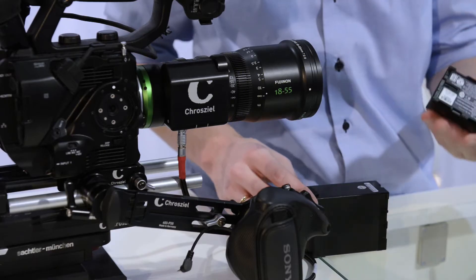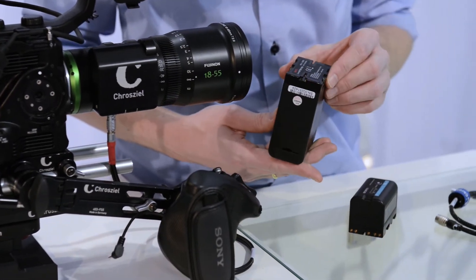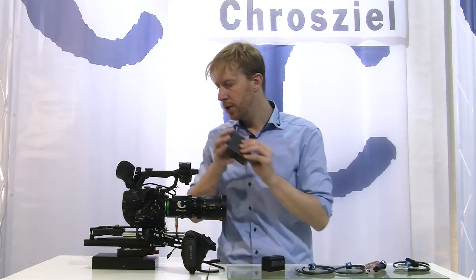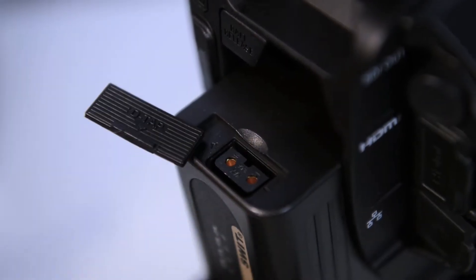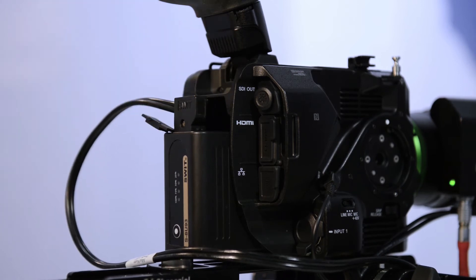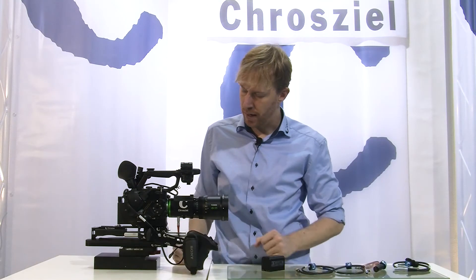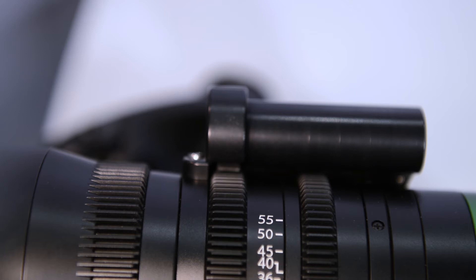For example, Sony delivers this as a standard battery. If you switch to a SWIT battery, they have a DTAP power out source. So you can just connect this one in the back to power the lens, and on the same side you can connect the DTAP power here and then you're ready to go. It automatically calibrates as soon as it gets power.